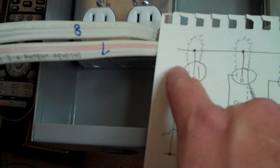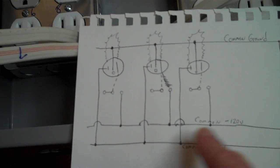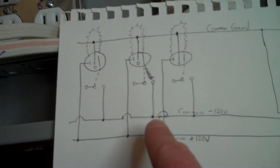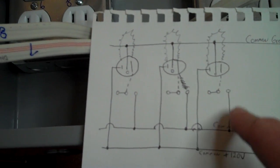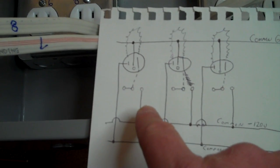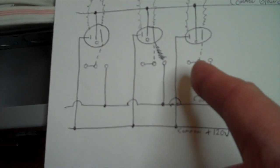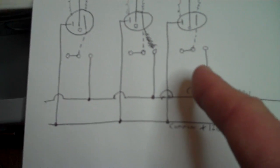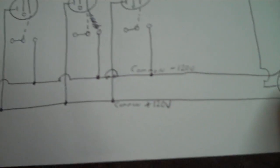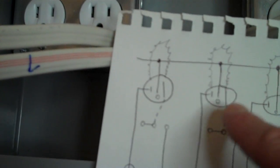The common positive bus will get connected to the black wire on each one of the plugs. Then there'll be a common negative side, which will get tied into one of the pins on each of the relays — on the common open side of the relay, not the common close side. Then there will be another ground bus that will get connected to the ground on every one of the plugs.